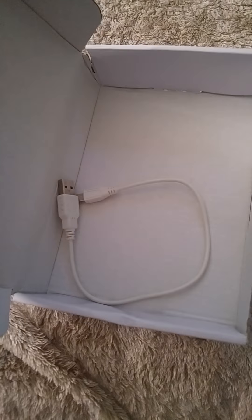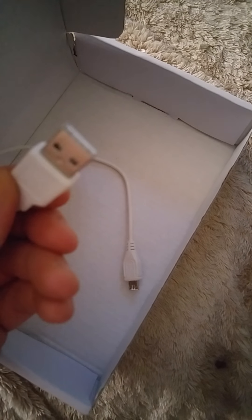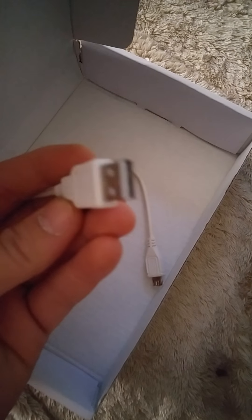You also get the charger down inside of here. I have to say I'm surprised it's not a plug outlet one — it's a USB, which is fine. I have many of them laying around, so no worries.